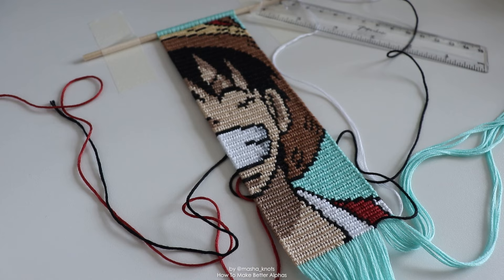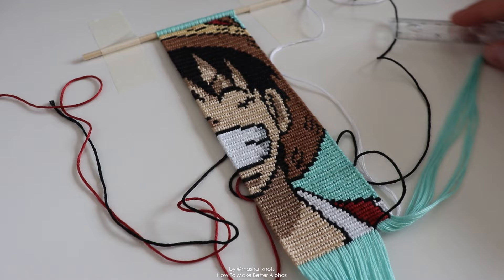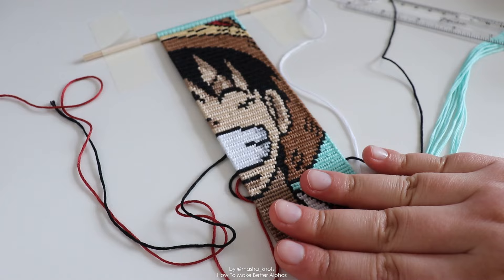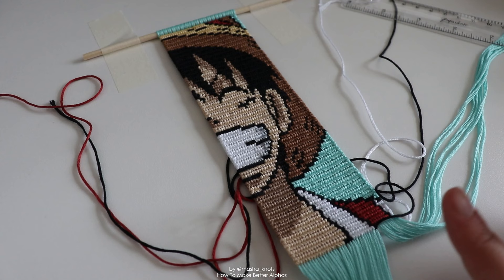Another thing I found helpful is loosening up my knots. I didn't realize how tight my knots were and how much of an effect it was having on my work. When you pull your knots too tightly it makes it difficult to maneuver them even with the ruler — it makes it difficult to push them up, push them down, push them to the side — and it also makes it so that you end up pulling too hard and it contracts. Loosening up my knots has made my bracelets more cohesive both with the edges and with actually making them, and it's easier to repair mistakes by pushing the knots to the side or to the top while making the bracelet.